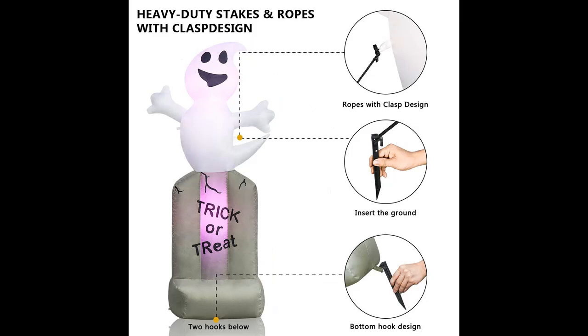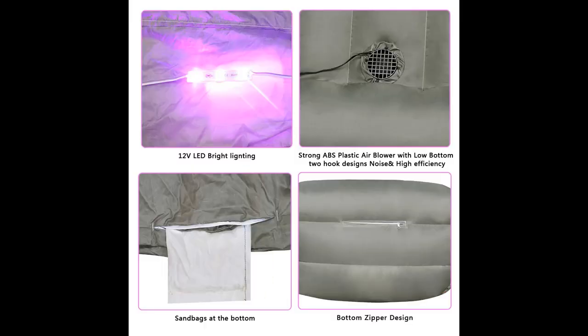Mary X Gift Halloween Blow-Up Tombstone has a built-in fan and internal lighting. When plugged into a standard electrical outlet, it will inflate in seconds and illuminate your Halloween display with an eerie glow.